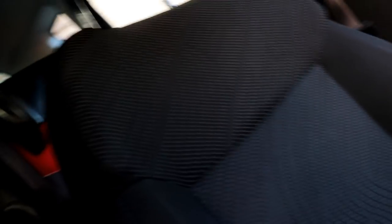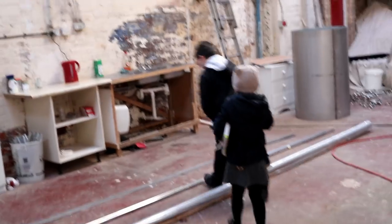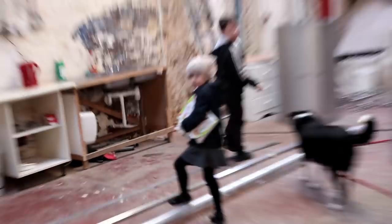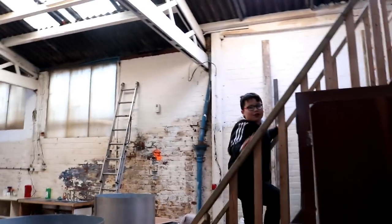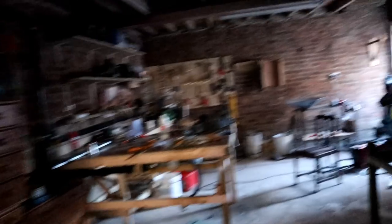It is now three o'clock, believe it or not - I looked down and lost track of time. I've got to get the kids. I brought them to work with me. Let's get these guys set up upstairs and then I can come back down and finish off these cones.